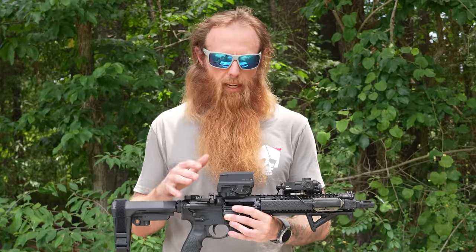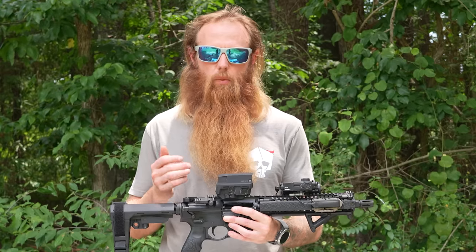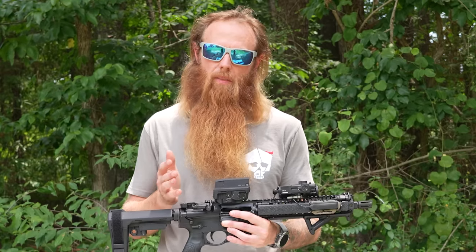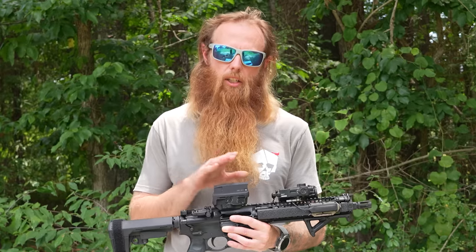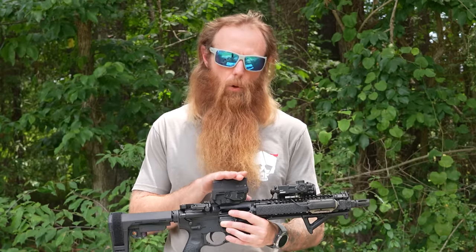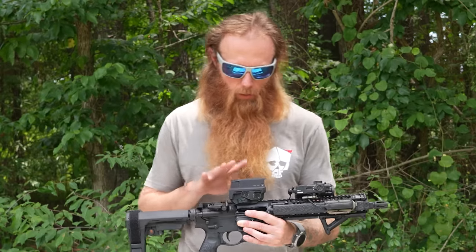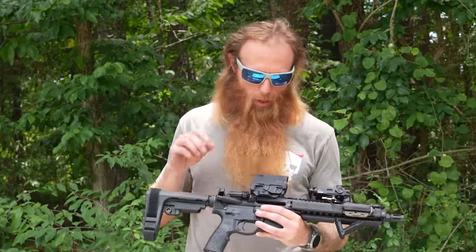Don't be scared to spend as much money on a sight as you spend on the rifle. This Mark 18 cost about three times the cost of this holographic sight, but what I'm trying to explain is don't skimp on what you spend on the sight — it's one of the most important components of the whole weapon system. Put a good holographic sight on your weapon.